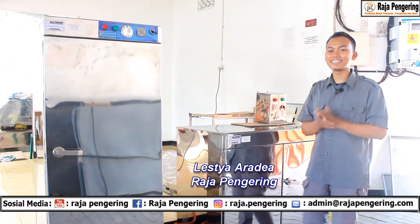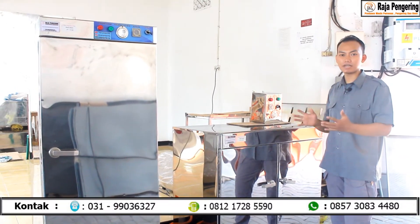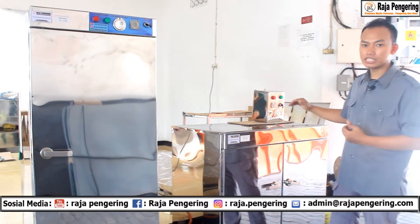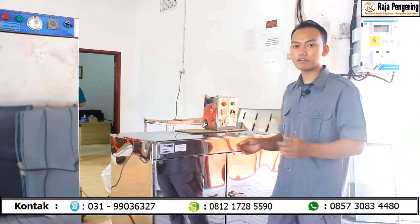Hi, saya Adit. Kali ini saya akan menceritakan tentang beberapa jenis oven produksi dari Raja Pengering. Ada beberapa jenis oven ini, ada yang tipe standar seperti ini, dan ada juga yang di-upgrade untuk box panelnya. Fungsinya itu ada di perbedaan suhunya. Jadi sebelum saya menjelaskan lebih lanjut tentang video ini,